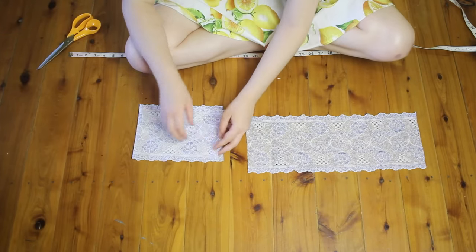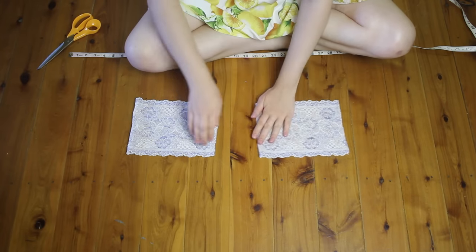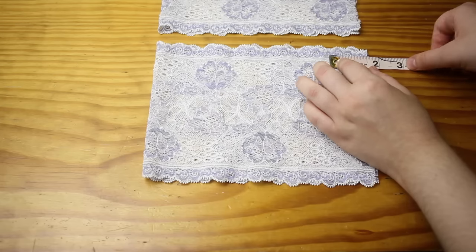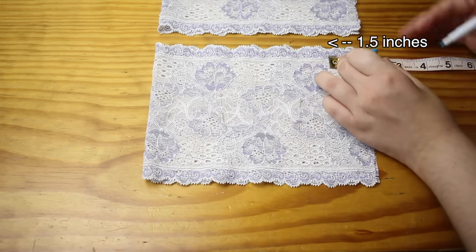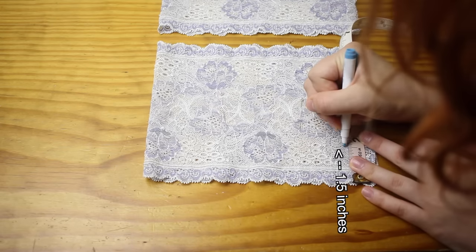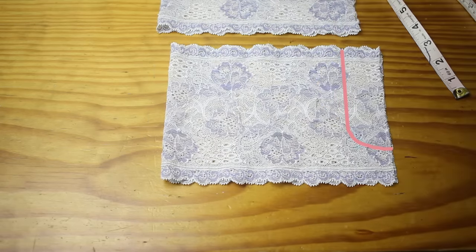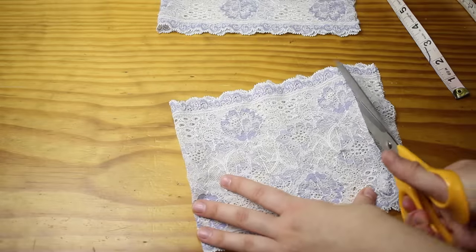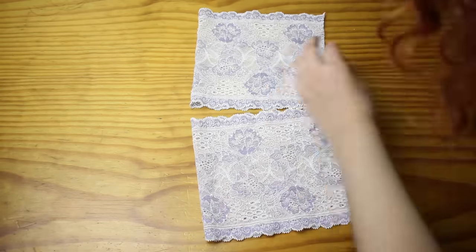Then fold both pieces of lace exactly in half. It's a good idea to pin them together to make sure that they stay this way. Then you need to cut out a small piece of lace from these folded bits: measure 1.5 inches across from the raw edges, 1.5 inches up from the bottom, and draw a rectangle with a rounded edge, then cut this out. Repeat this on both folded pieces, and then unfold both of the pieces.